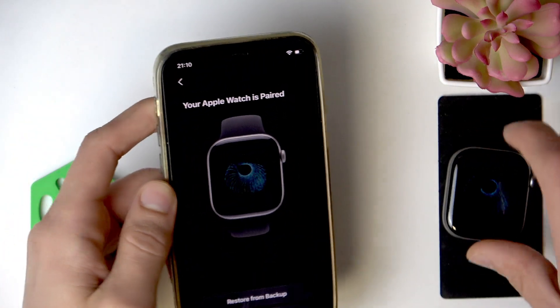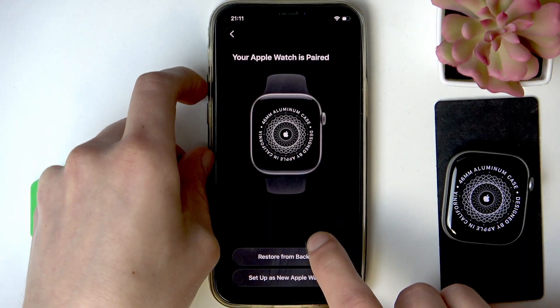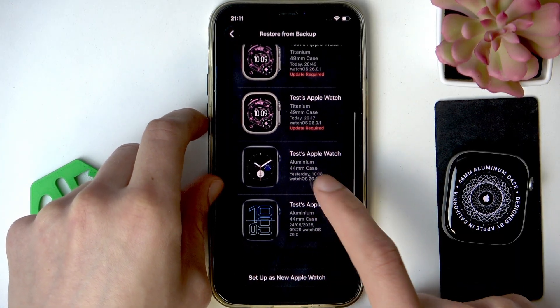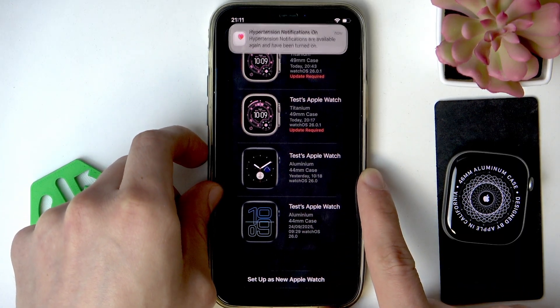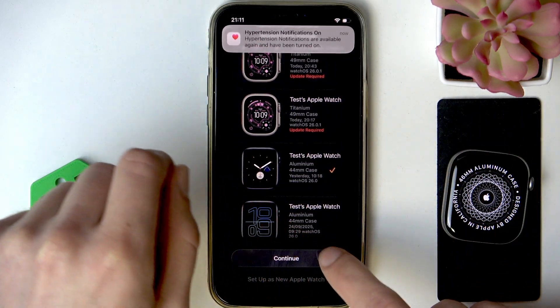Now they're paired, and what you have to do now is select Restore from Backup. Click right here, and then select one of the available backups for your Apple Watch. Tap on it and select Continue.